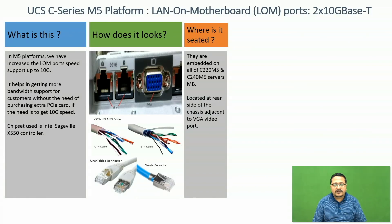The cables being used are UTP cable or STP cable. Depending on the cable type, we can use an unshielded connector or a shielded connector.